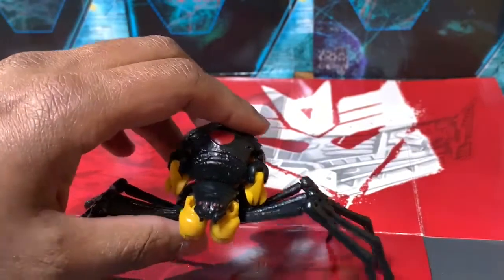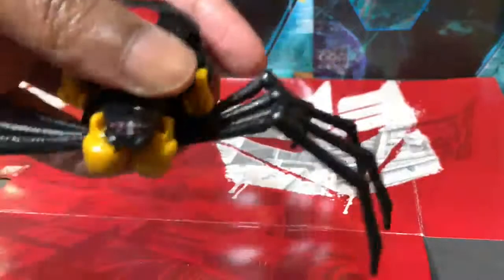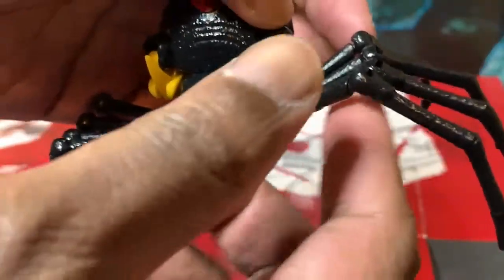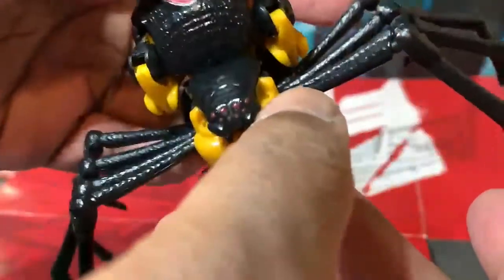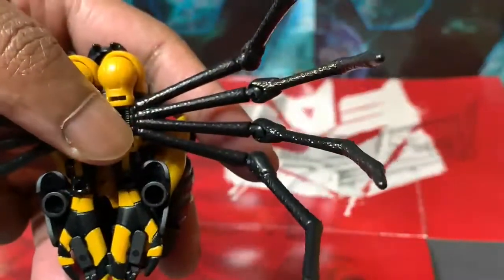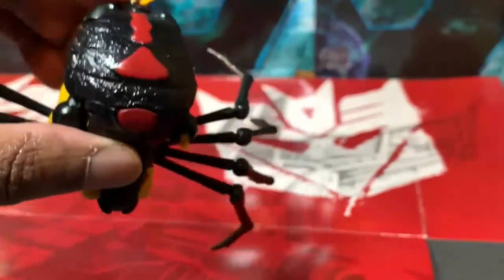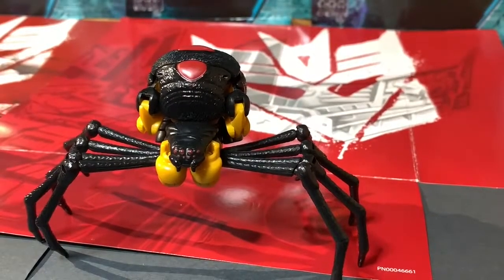This is a pretty awesome spider mode. I mean, if it was scary enough to make one of my daughters shriek, then I feel like it's good enough as a transformer. The spider legs are very flexible and they can hold a pose pretty well. You can see the kibble at the bottom under there, but all in all this is a fantastic spider mode — alternate mode. Look at the red paint, the texture, everything about this just reads black widow spider.